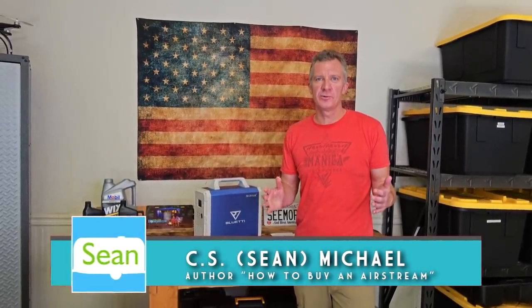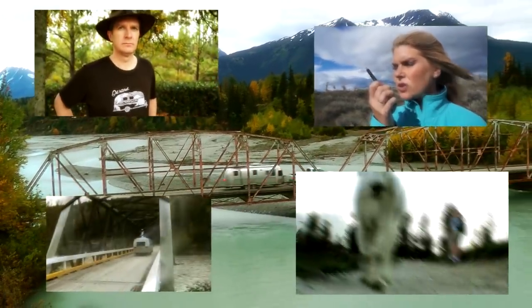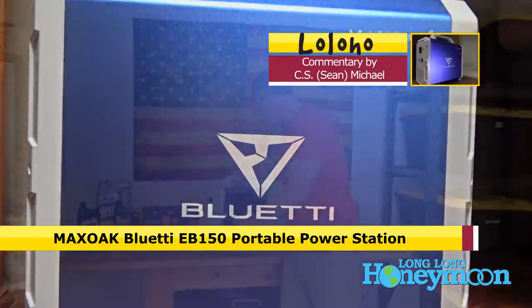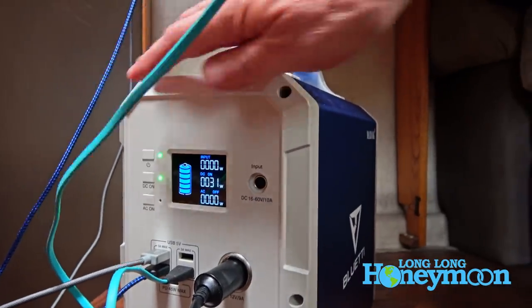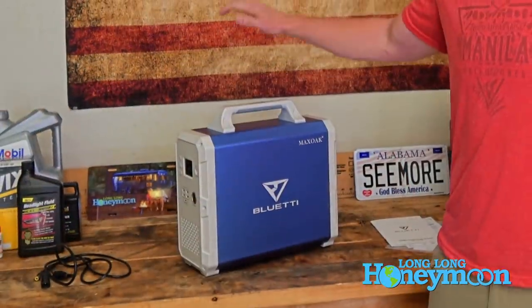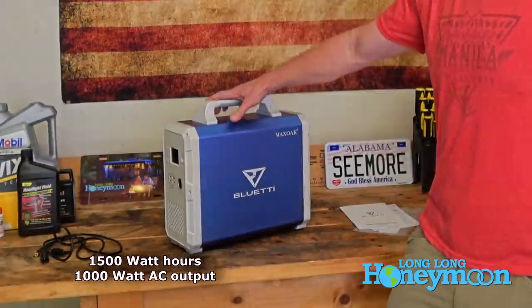Today we're taking a look at another cool RV product — the Bluetti. It's from a company called Max Oak, and they call this a portable power generator. I call it a power brick; it's really a giant lithium battery. It outputs DC current and has an AC inverter to output AC current. What sets this apart from all the others we've tried is capacity — it has 1500 watt-hours of power, almost quadruple the largest unit we've ever tested.